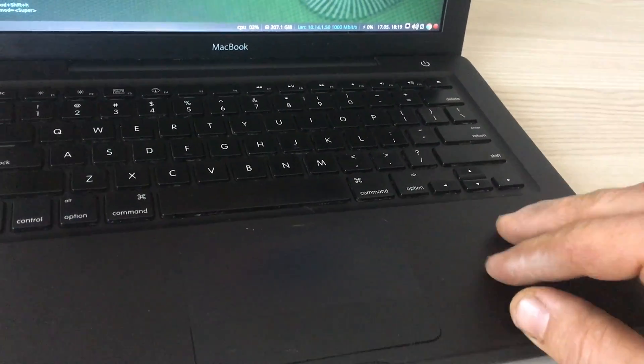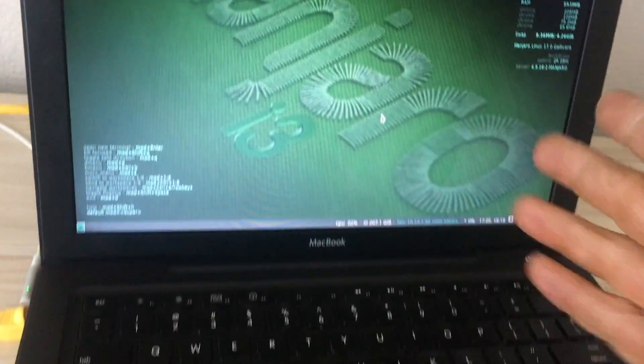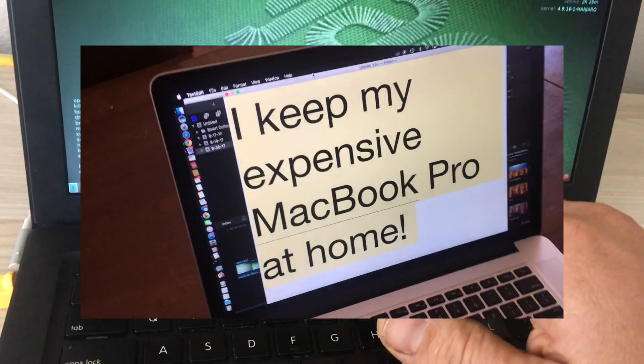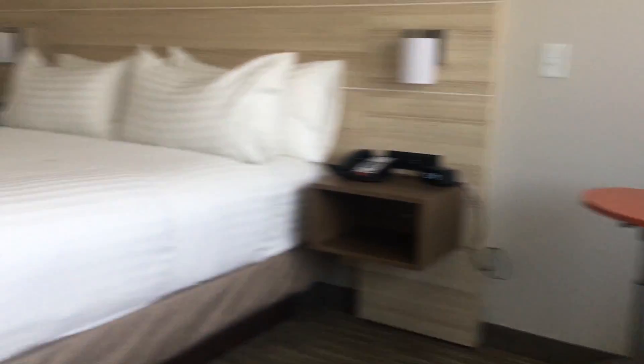I was looking to bring a computer on the road with me, but I didn't want to bring my MacBook Pro. It's just too expensive for the traveling that I do in the oil field — it would get broken, lost, or stolen. As you can see, I'm at a Holiday Inn, a pretty swanky Holiday Inn.